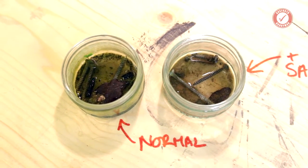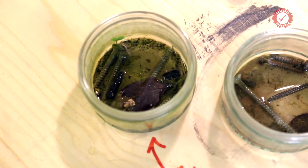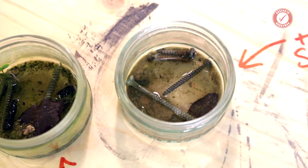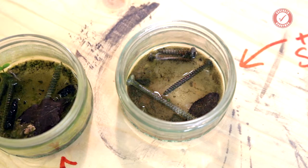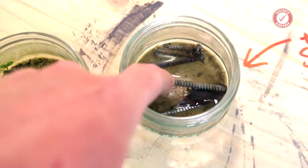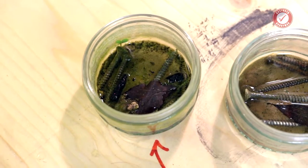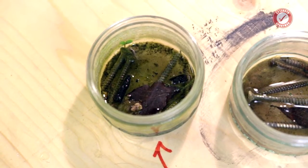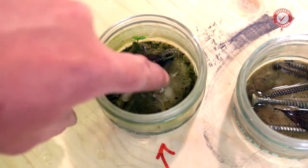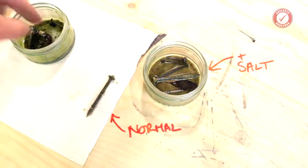So here we are in the workshop now, just to have a better look at the screws. Interestingly, you can see the normal batch — the batch with no salt — is looking a little bit more green than the salty batch. I think the salt has probably inhibited the growth of organic material. You can see something's actually growing in the non-salty batch, which is why there's algae forming on those screws. A lot of the green on the screws in there is just algae, and that'll wash off.